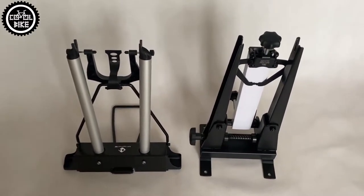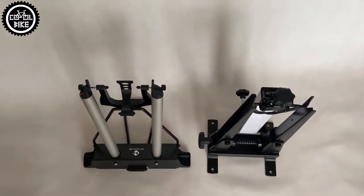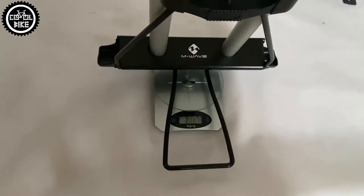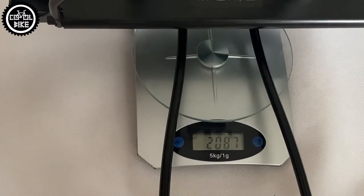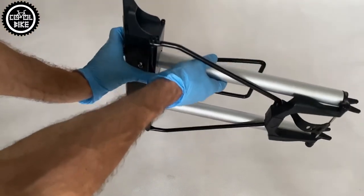Hello, I invite you to compare the BikeHand YC512 and M-Wave wheel truing stands. The smaller and more handy M-Wave costs from 70 to 100 euros. Its main advantages are its low weight of about 2 kg and compact size. After folding, it can be easily put on a shelf or hidden in a wardrobe.